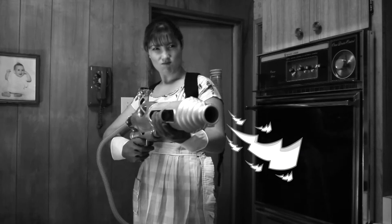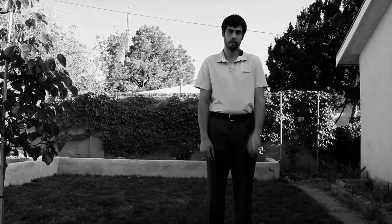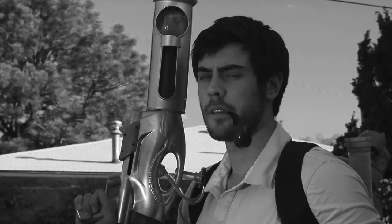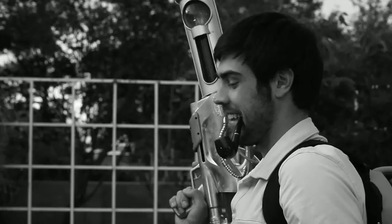Chores taking too long? Speed up the process in a jiff. Your new AMRG can be used for many uses. Use it for quickly cleaning up your yard work. Cleaning is a snap.